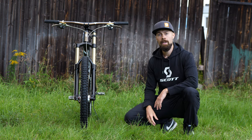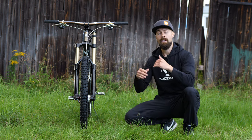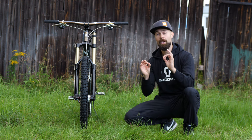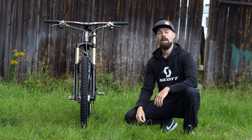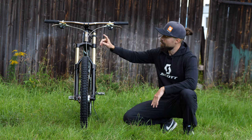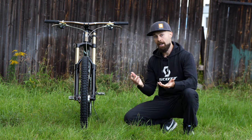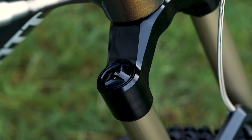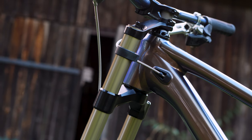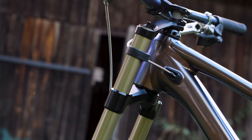What that means when you're riding is that at the beginning of the travel the fork is operating at a lower air pressure, making it super small-bump sensitive and really nice on the hands. But as you start going deeper into the travel, it activates the secondary air chamber and they start acting as one at a higher pressure, so the fork firms up a bit. In terms of spring curves, this fork is almost linear — just like a coil spring.